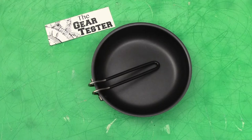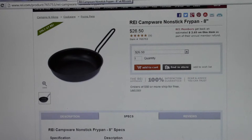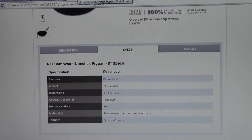I've logged on to the REI website. Here is the page for the REI Camper non-stick fry pan — you can see it's $26.50 for this excellent product. You can see it's aluminum with the true Teflon coating, weighing in at 11.4 ounces. And you can see the full specifications there.